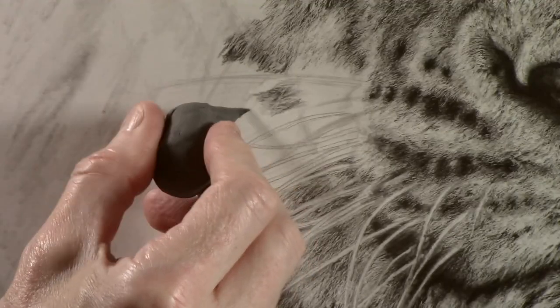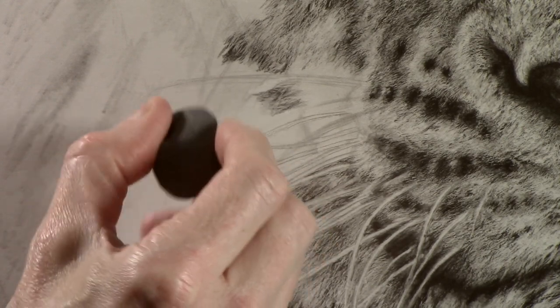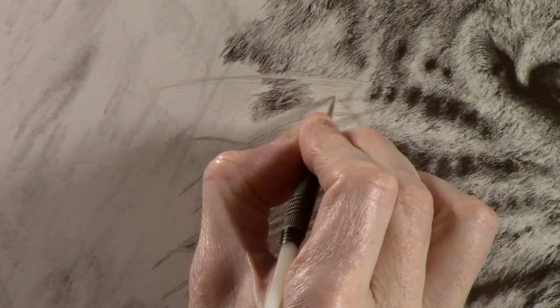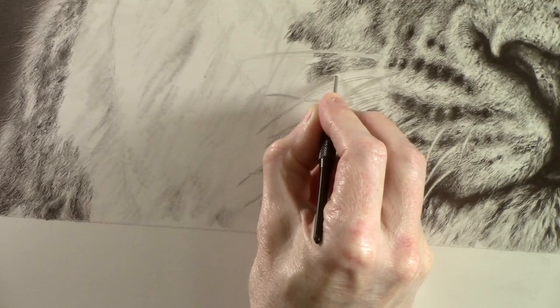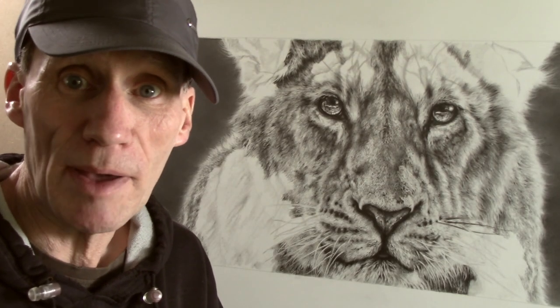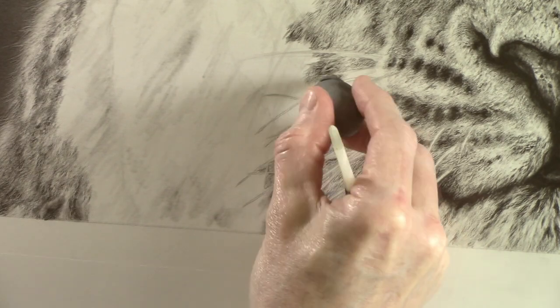For the softer fur underneath I now want to switch back to the finer dart. Before I use this, the first thing I want to do is to just soften the edge of the 2B pencil slightly with the kneadable eraser. When working between the two darts, the thing to remember is that the finer one, because it is sharper, will indent the paper relatively easily, whereas the thicker one does require that bit more pressure.